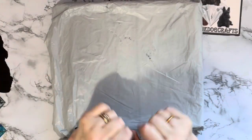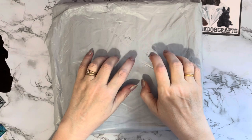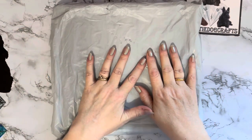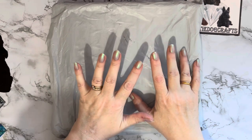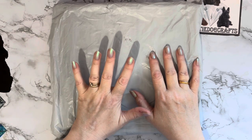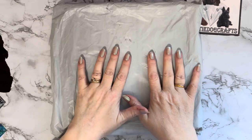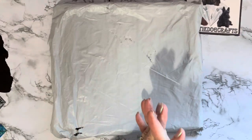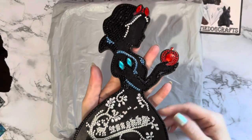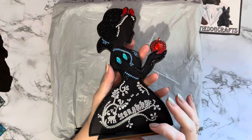Hi everyone, thanks for stopping by! I've got a box and a bag, so we've got an unbagging unboxing to do today. This has been sent to me by the wonderful people at diamondartgift.com — they asked if I'd like some more products and I said yes, of course. I love showing their products.